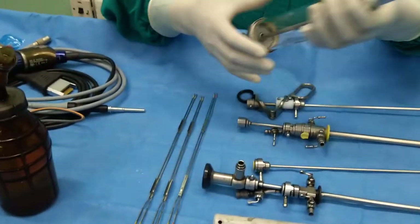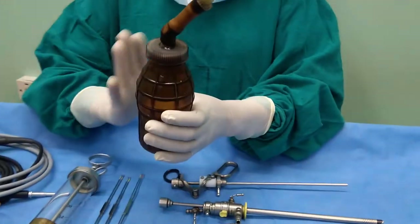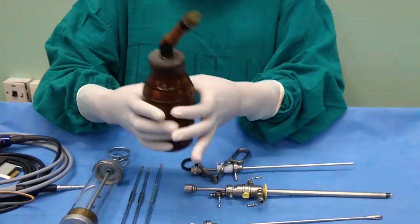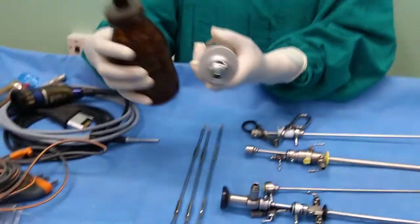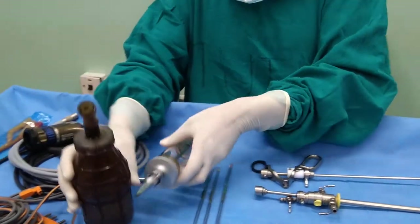After resecting the prostate tissue, we need to evacuate the tissue that has been resected. We can use either a Toomey syringe — this one is the Toomey syringe — or an Ellik evacuator — this is the Ellik evacuator. These two instruments help to evacuate the tissue that has been resected during the procedure.